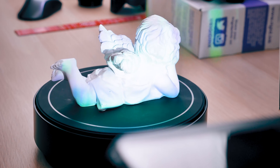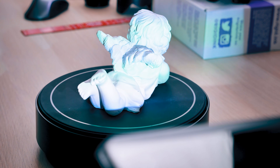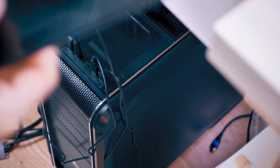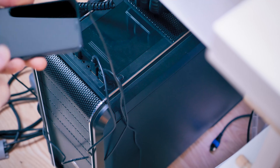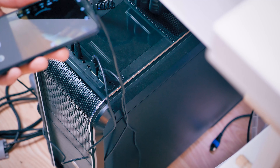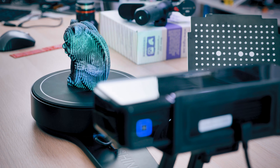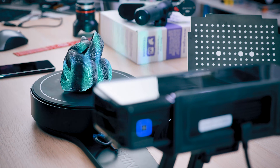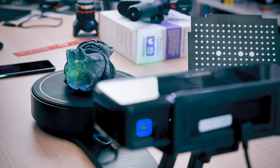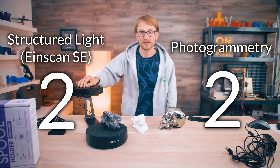The Einscan scanning process is really automated and integrated — an all-in-one solution in one neat package. With photogrammetry, you take photos on one device, transfer them via SD card or USB cord to your computer, and then load them into the software. Scan times on the Einscan can pile up into the 10–15 minute range with many subdivisions, but it's an automated process you don't have to babysit. Combined with faster processing, speed goes to the Einscan.